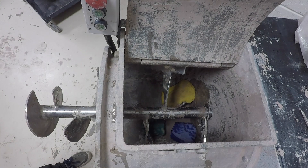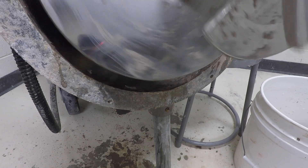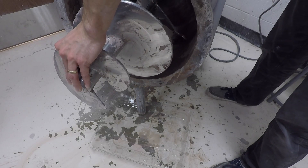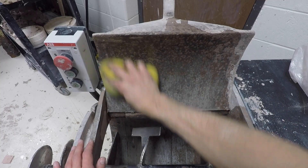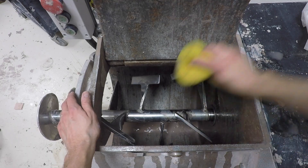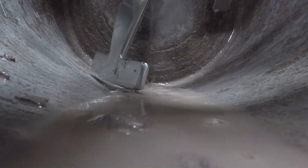I actually tried throwing in wet sponges and pushing the pug button to see if it would work. It did okay, but it was more fun just to watch. From here on out, it's just a bunch of hard work and elbow grease to get this pug mill as clean and spotless as you can. Any dark clay leftover can leave brown streaks through your newer lighter clay — it's not worth it.